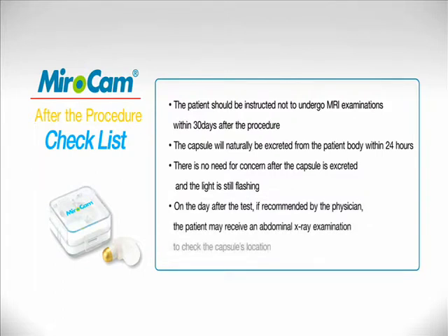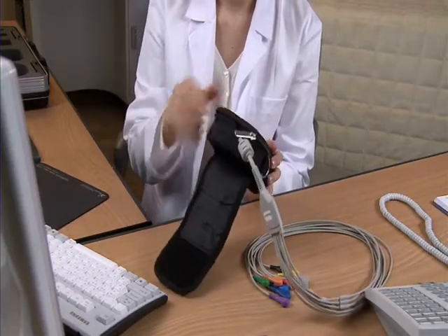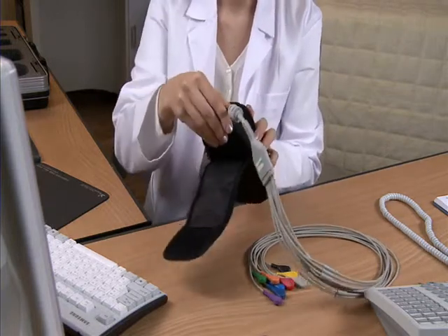On the day after the test, if recommended by the physician, the patient may receive an abdominal x-ray examination to check the capsule's location. The receiver should then be connected to the computer and the data file uploaded for observation.